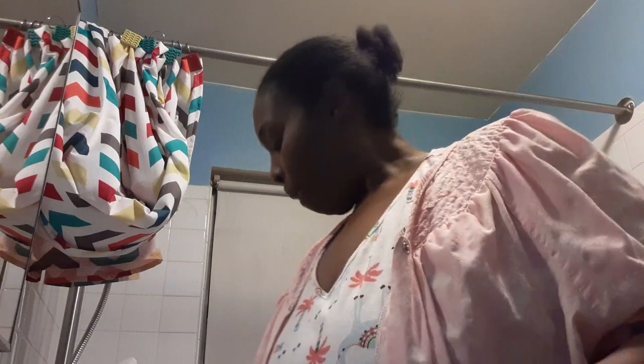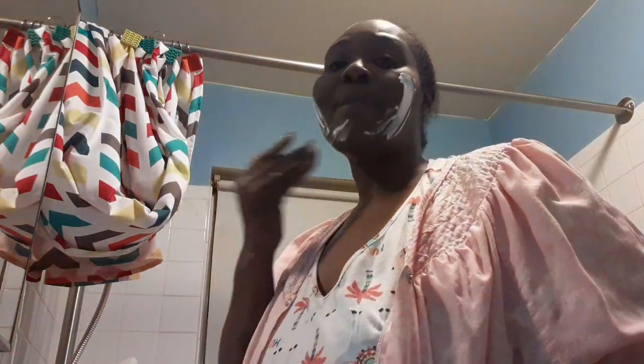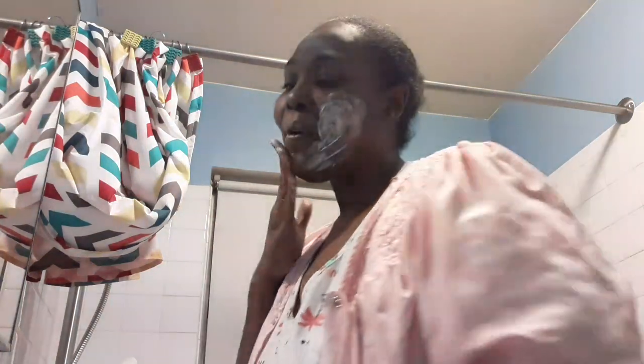I want to thank everybody for watching my other nighttime routine that I did. I was surprised — it had 297 views! So I said, well, I'm breaking in the tub tonight. This is my regular Saturday night. I'm about to put my facial stuff on. I don't go out to the club or anything like that — I don't go out nowhere.